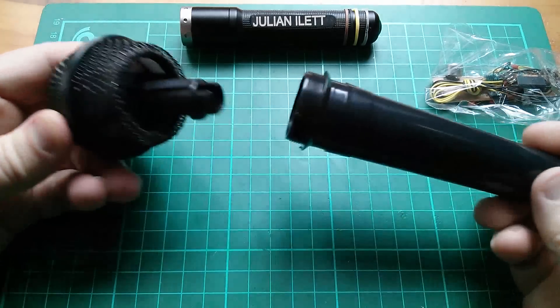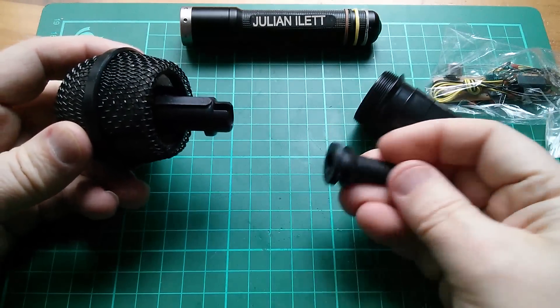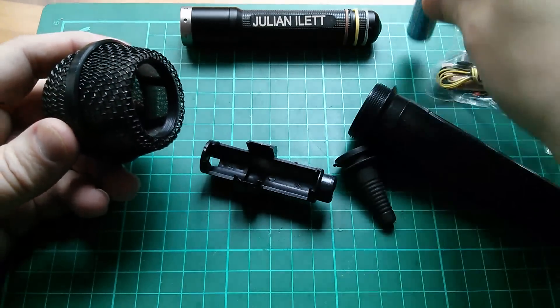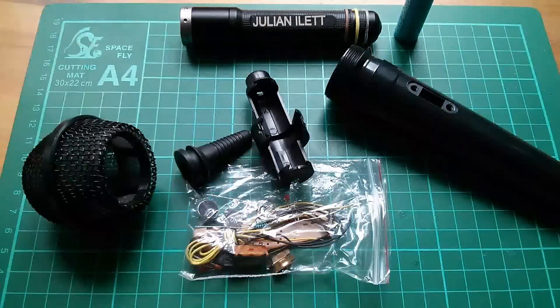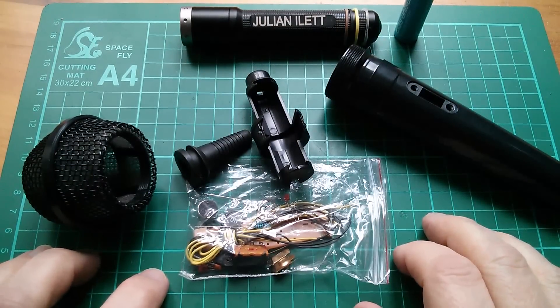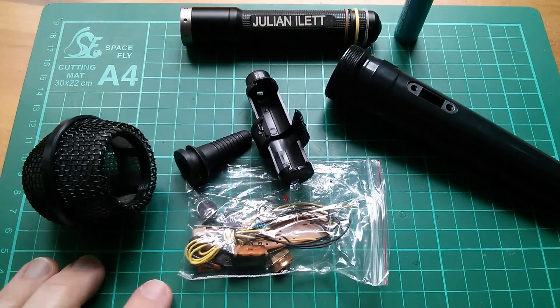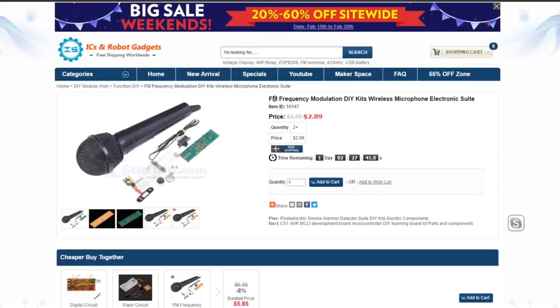You unscrew the microphone here, and inside there's the strain relief and battery holder which will hold a single AA, so I'm going to use this alkaline. This kit has been very kindly supplied by icstation.com. It's an FM frequency modulation DIY wireless microphone kit, item number 10147, only $2.89 — although that price goes up to $3.59 after about a day.